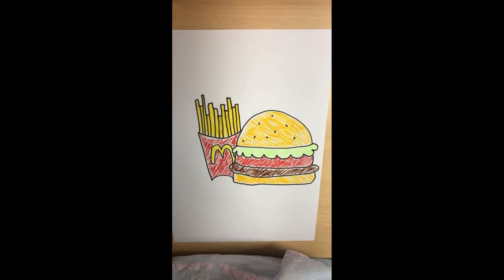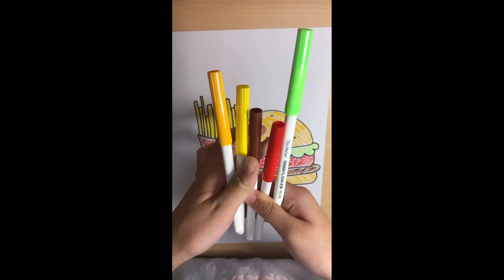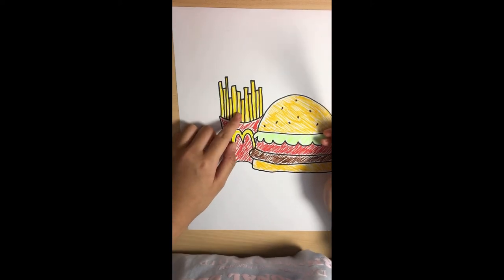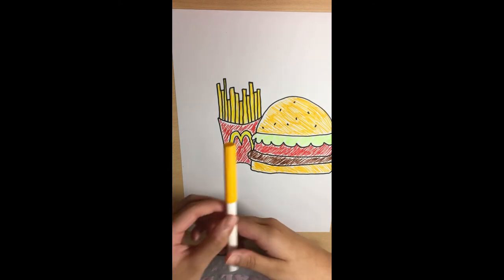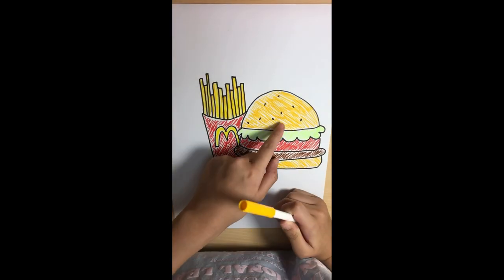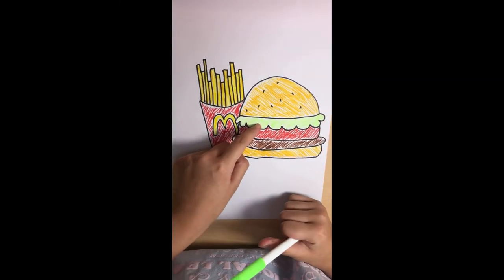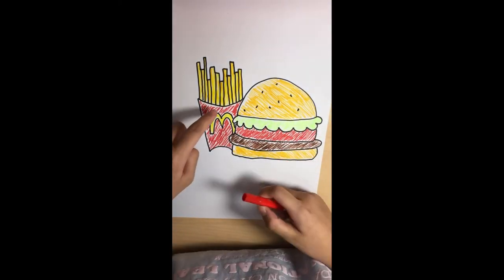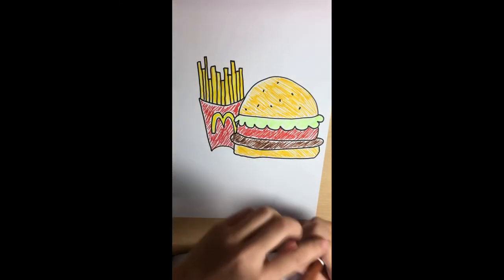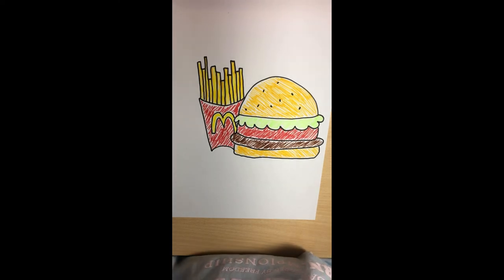I have finished coloring my McDonald's fries and cheeseburger. The colors I used: yellow for the McDonald's sign and the fries, then a little bit of orange to make the fries more realistic, and also orange for the cheeseburger's bread. I used green for the lettuce, red for the McDonald's fries box and the tomato, and brown for the meat. That's about all — thanks for watching! Remember, if you're done you can always show me. Bye!